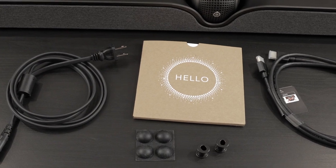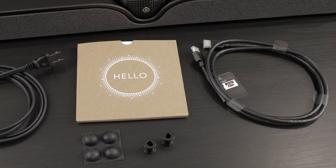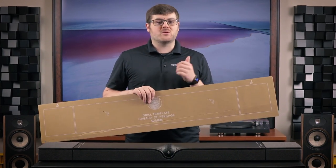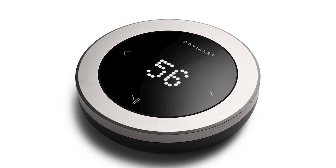Before we get to sound, let's talk about what the Dione comes with. In the box you get a wall mount template and wall mount accessories, a power cable, HDMI cable, Toslink optical cable, and manual and warranty documents. The included wall mount guide shows you exactly where to drill if you want to mount it. I also want to note that the Dione does not come with its own remote, though Devialet does offer one sold separately. So if you want a tactile way to interact with the soundbar instead of relying on the app or CEC, I would consider picking one up.